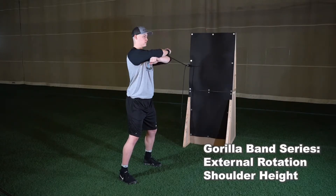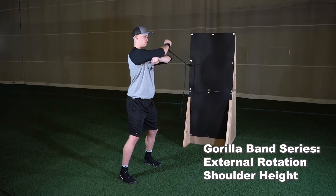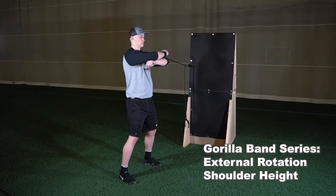Rotate your forearm up to a 90-degree angle with your shoulder, making sure that your elbow always stays at the same level as your shoulder throughout the exercise.